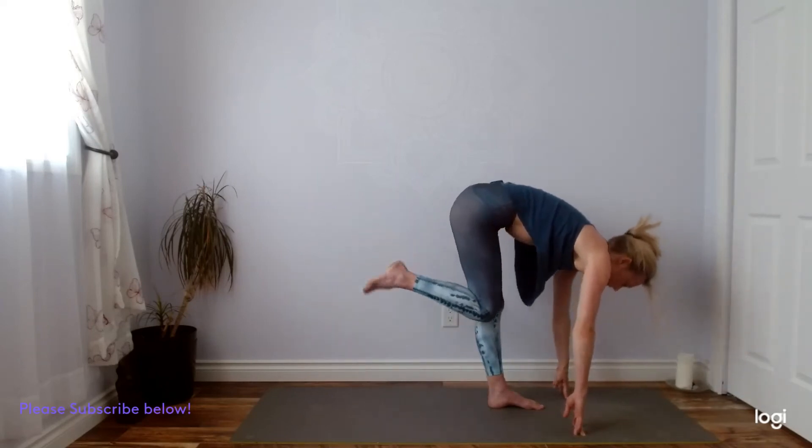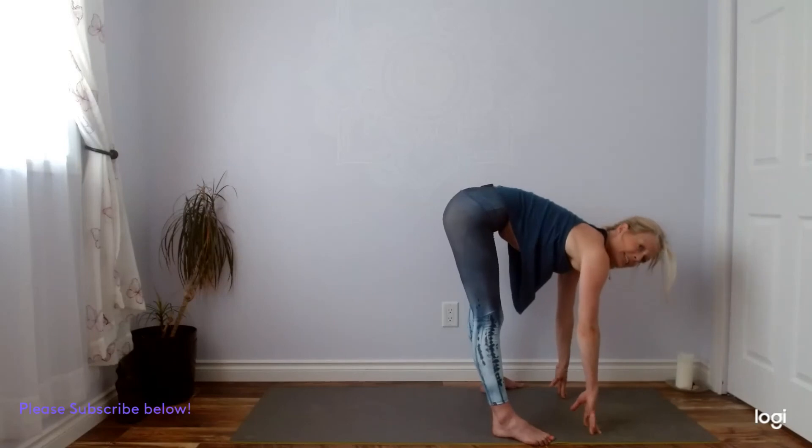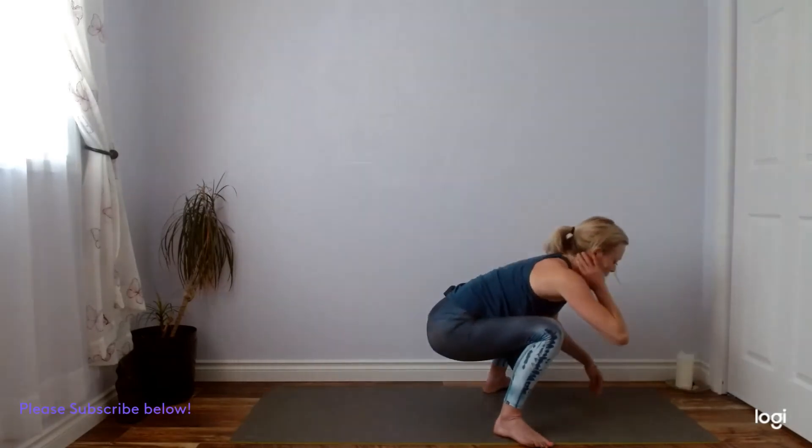Turn your toes out to about ten and two, and sit down for your squat pose. Hands can come to heart center, and you can always place a block underneath you, a book, a towel, anything to support you if that's needed. Wherever you are, try not to roll to the insteps of your feet — ground down through the outer edges. Ground down through your heels, then press your arms into your inner thighs as you lift your sternum. Three full breaths here.